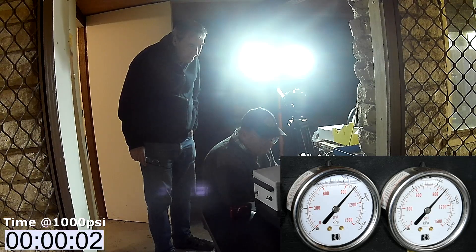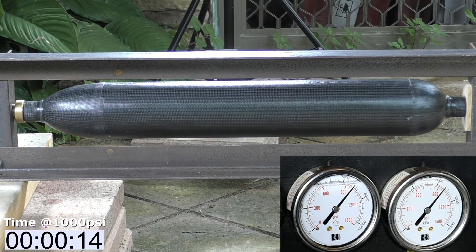Here we've reached 1,000 psi and we stop. We're still holding 1,000. Although there are a few creaks from the pressure chamber, it's still holding. Much better test. The pressure had dropped slightly, which may be caused by the pressure chamber having slightly stretched or the compressed air had cooled a little.